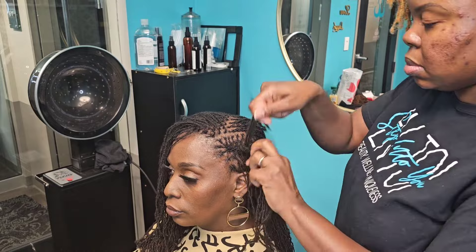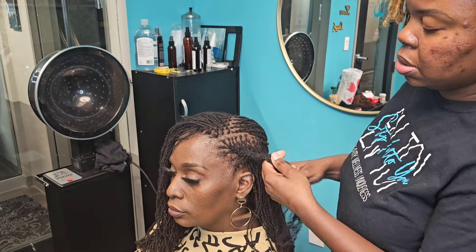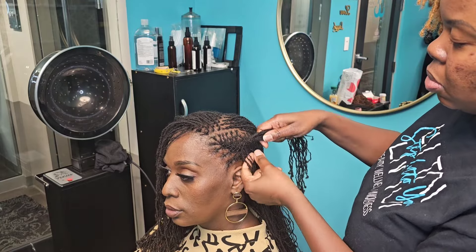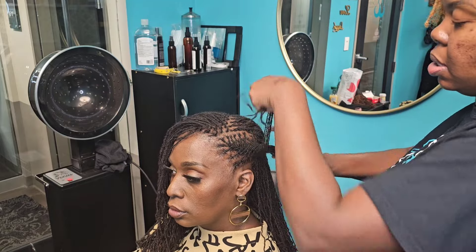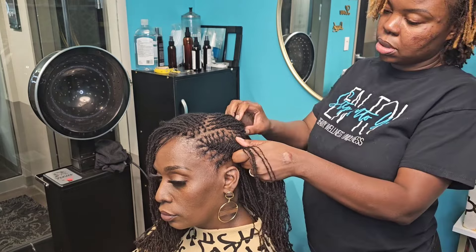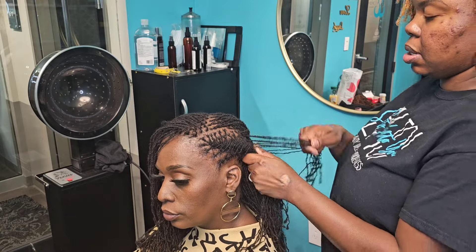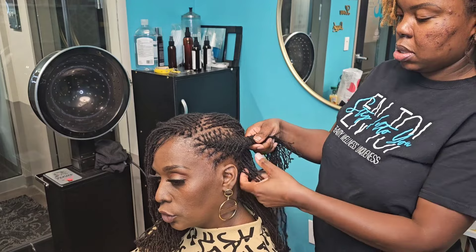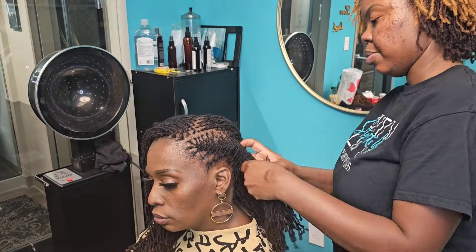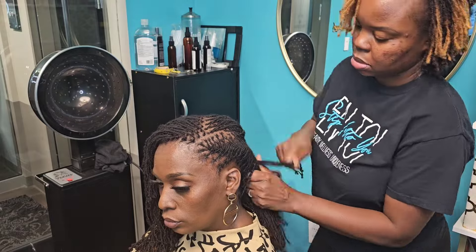I am doing barrels. If you want to learn how to do other styles, I did have a lock styling class — I believe it was last week — and everything was recorded. If you want to catch the replay, just comment and let me know and I can send you the link. It is literally step by step on how to do barrels, fishtails, pipe cleaners, and all of that. If you want a step-by-step video with all the different styling options, let me know in the comments — I'll also put the link in the description.